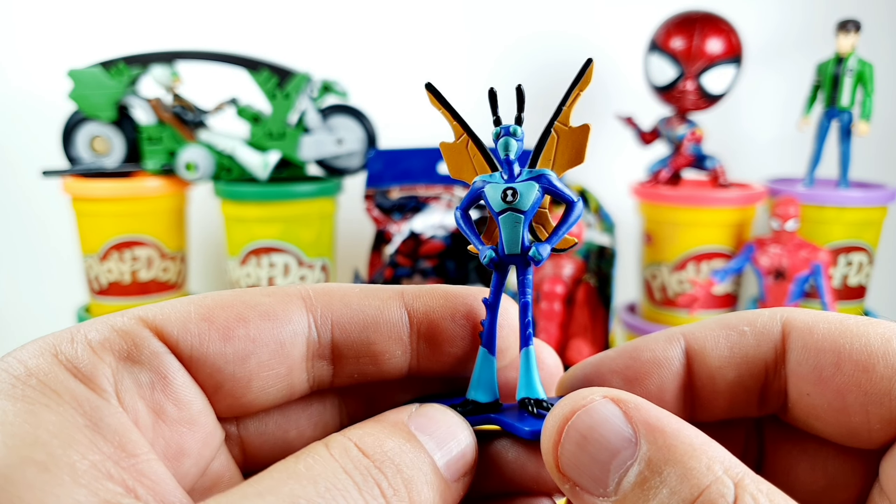We have another blind bag of Marvel Ultimate Spider-Man. And we have the Venom character from the Spider-Man movie. This is the Venom Symbiote with his very big red tongue. Super cool.